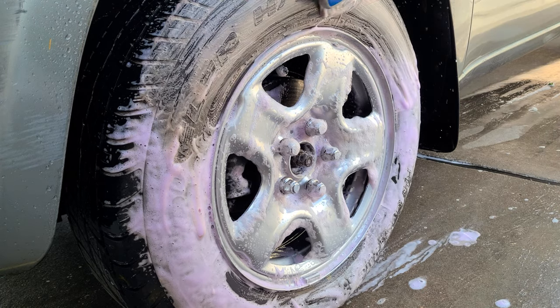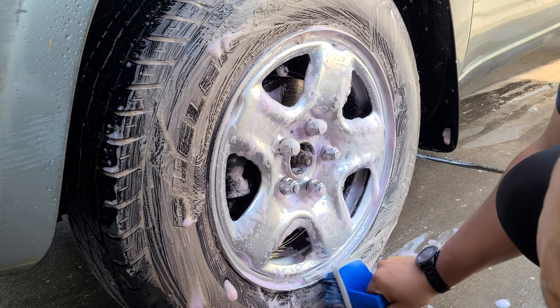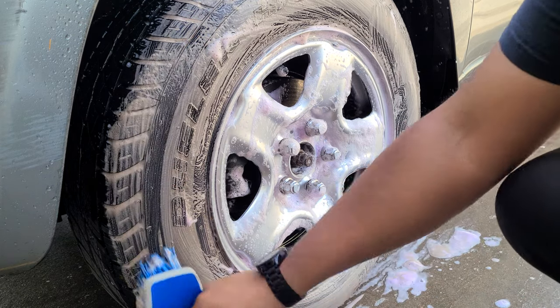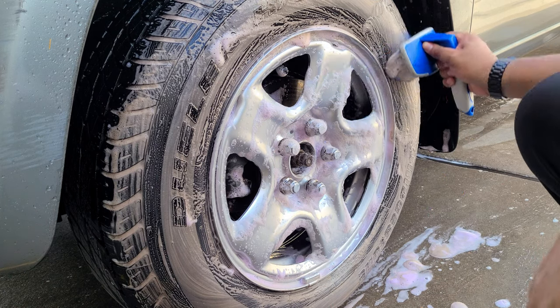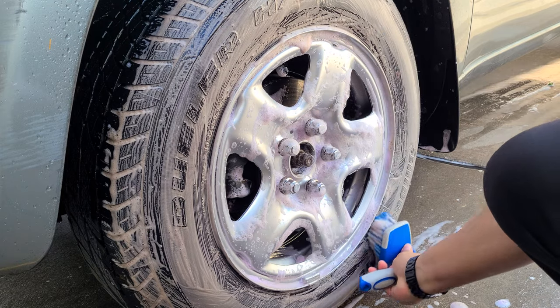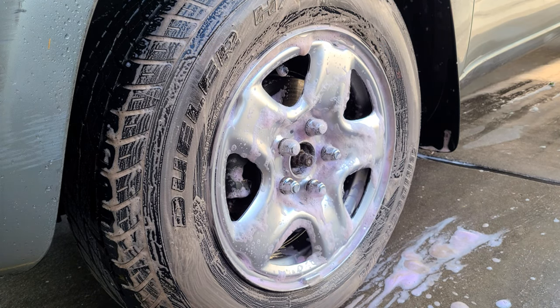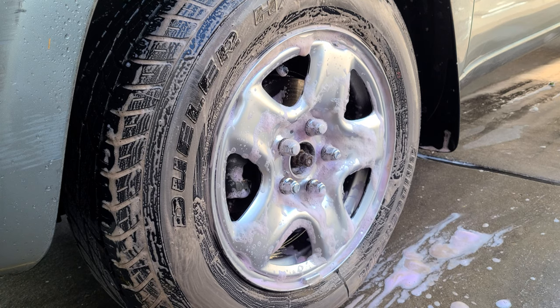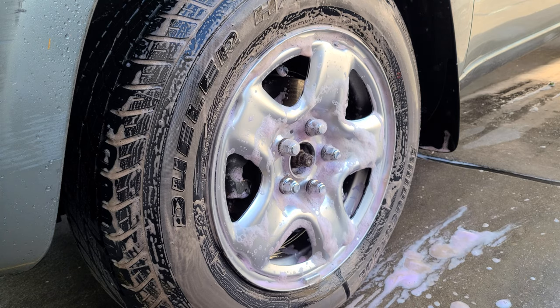I can see all the nastiness coming out. I don't know if you notice, but there are some numbers here that look like some sort of grease pen or something drawn on it. Let me rinse my brushes off real quick, give that a second to work a little bit more, and then we will rinse this off.